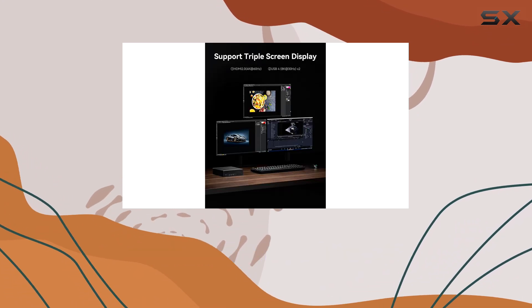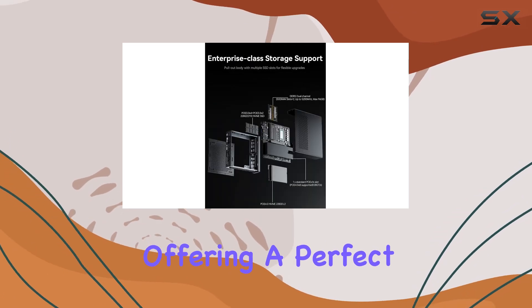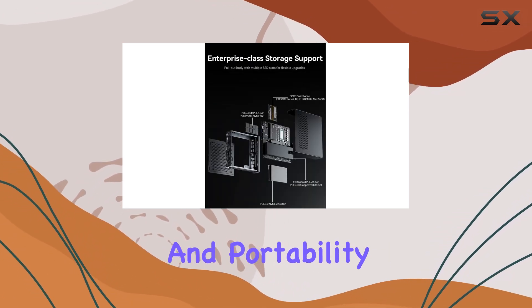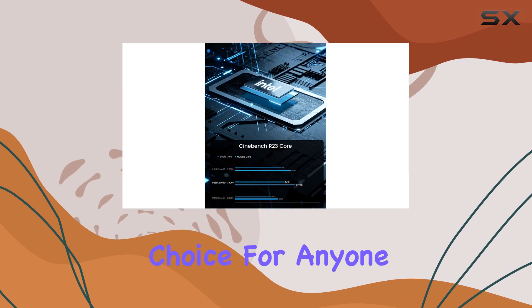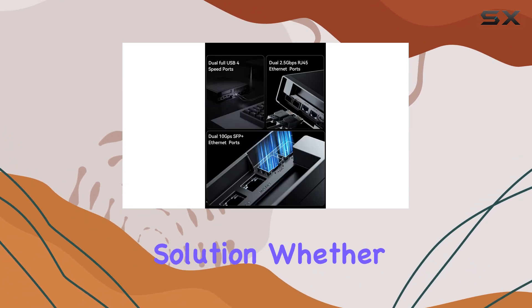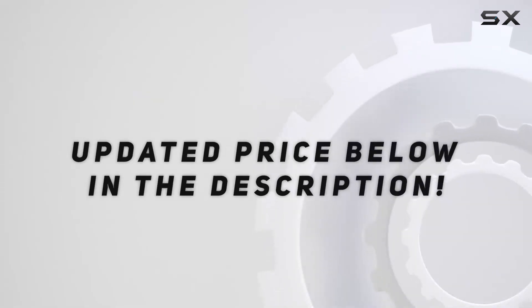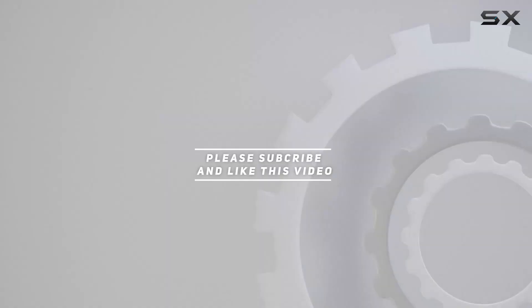Overall, the Minisforum MS-01 Mini workstation is an exceptional piece of hardware, offering a perfect blend of power, performance, and portability. It's an excellent choice for anyone looking for a compact yet powerful computing solution, whether for work or play. Check out the video description for an updated price, and thank you for watching.